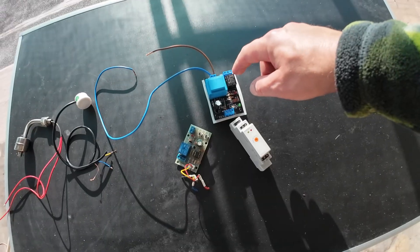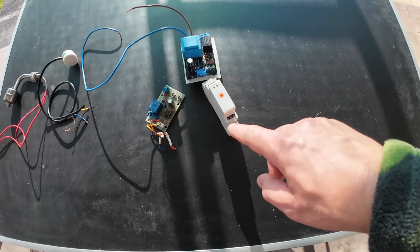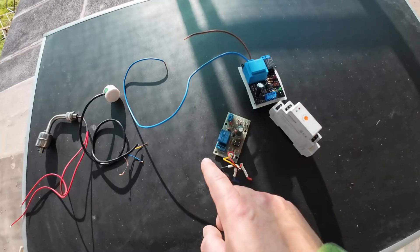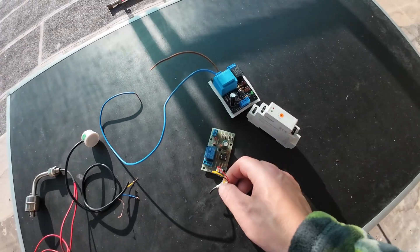The relay has normally open and normally closed states. The relay is on at this tip here. All three probes connect here, and this is the power supply connector.